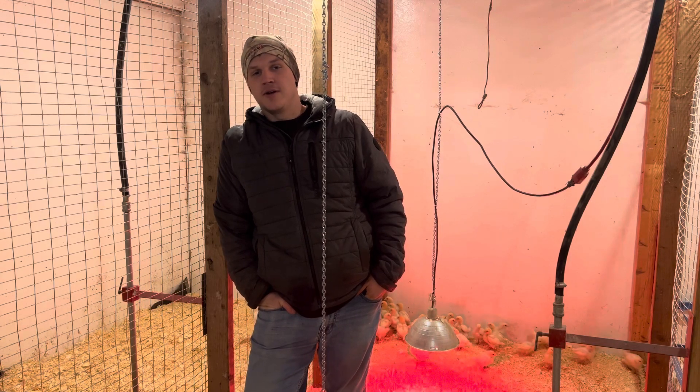I'm Chase Washburn and this is Recreational Homestead. We've been breeding and selling American Breast chicks all over the country for a few years now, and the number one question I get is: how do I start selecting and breeding these for myself?